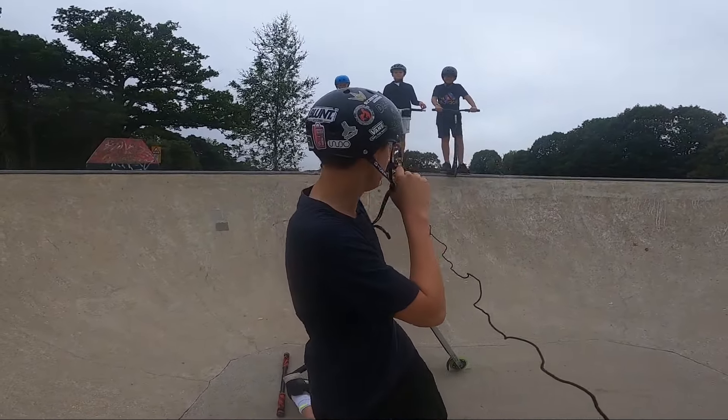What's up guys, welcome back to a new YouTube video. Today I'm going to be teaching all of you how to tail whip.